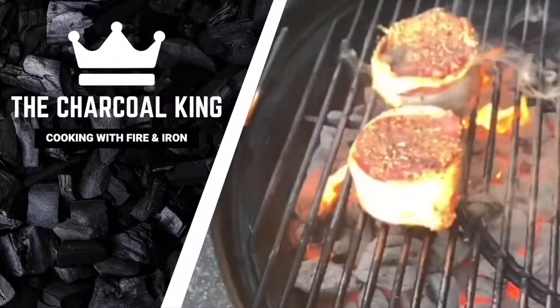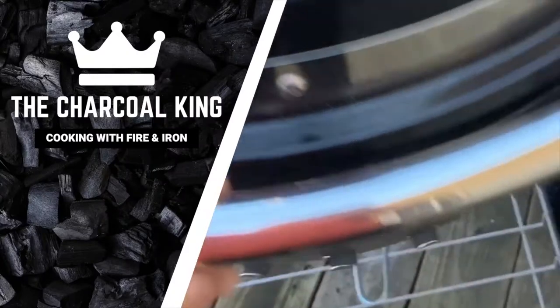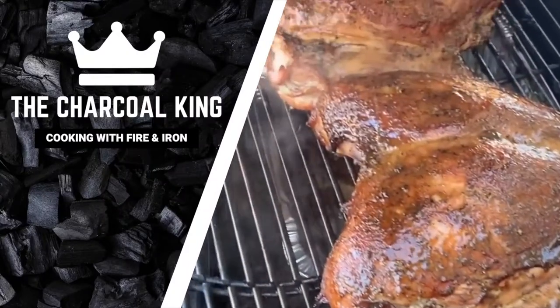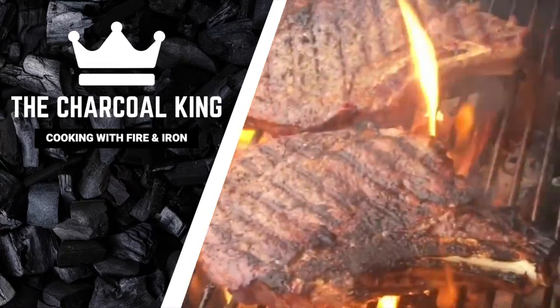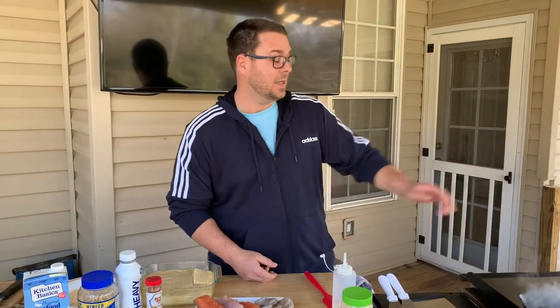Hey guys, welcome back. Today we're getting a little chefy, a little creative. We're making blackened fish and shrimp with a cream sauce poured over a griddled jalapeño and cheddar cheese grit cake.